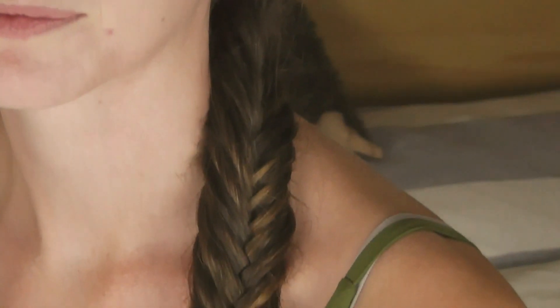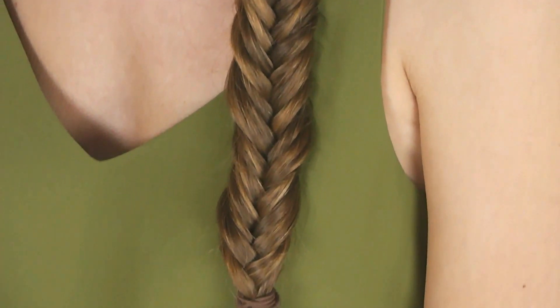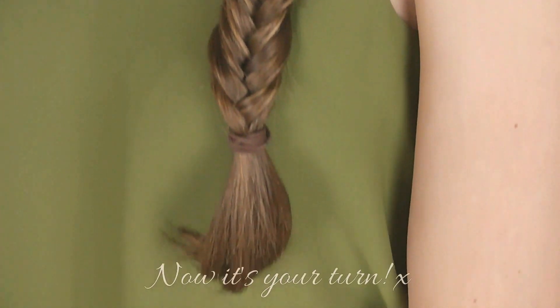Lastly, I like to just loosen the hair around my face — just let any spare strands fall out to make it look a bit more casual. So here's the finished product. It's one of my favourites — it's actually surprisingly easy and you always get heaps of compliments. It's just really fun, so give it a go and thanks for watching.